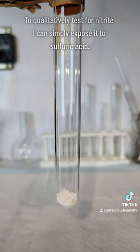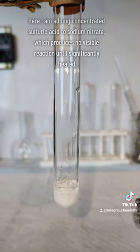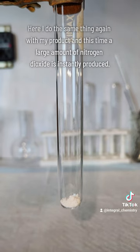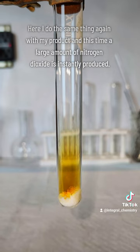Regardless, I want to end this video with a qualitative test for nitrite. To do this, I just add a little bit of concentrated sulfuric acid to my salt. Here, as a sort of control, I add some concentrated sulfuric acid to some sodium nitrate, and this produces nitrogen dioxide gases, but only if a large amount of heat is added. Sodium nitrite, however, is a much stronger reducing agent than nitrate, and will spontaneously react with sulfuric acid at room temperature to produce nitrogen dioxide gases.